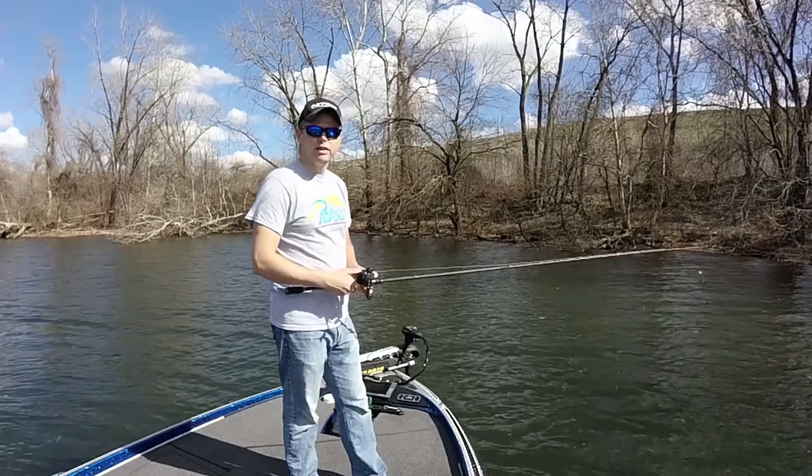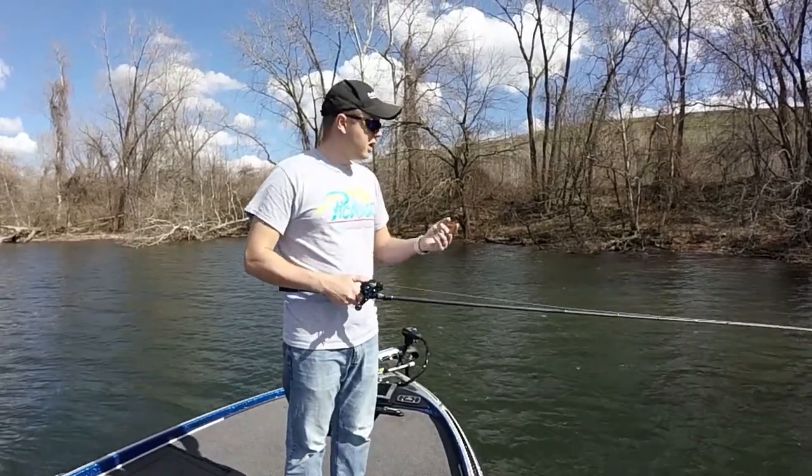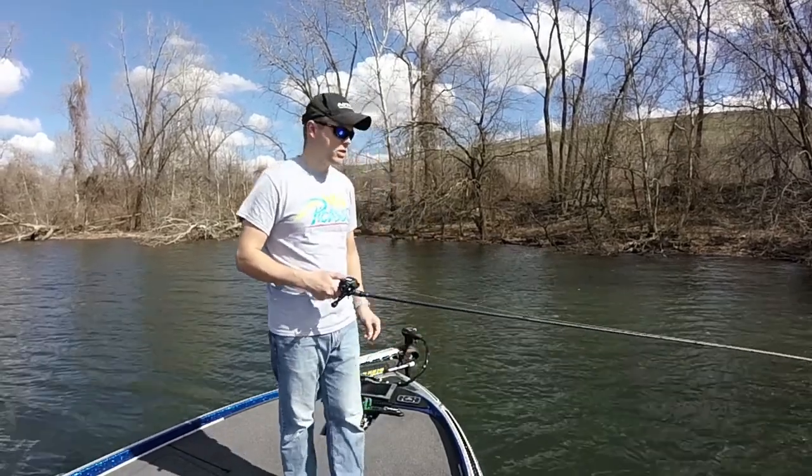Give it a try — it's worth it. These jerkbaits are like $27. You can buy the KVD ones for like $7. Personally I like these better, but they both catch fish. It's all personal preference.